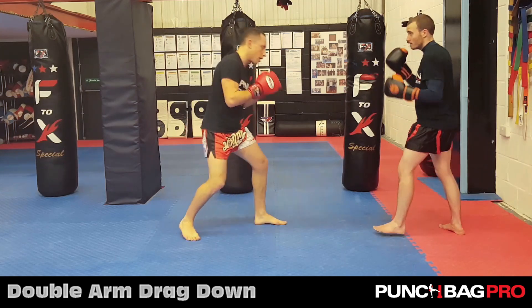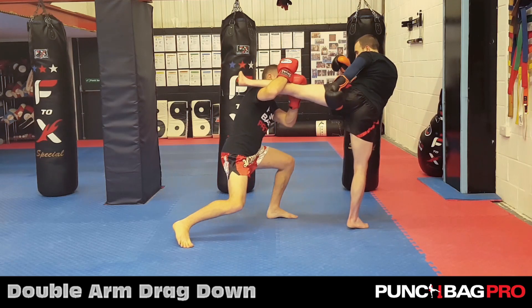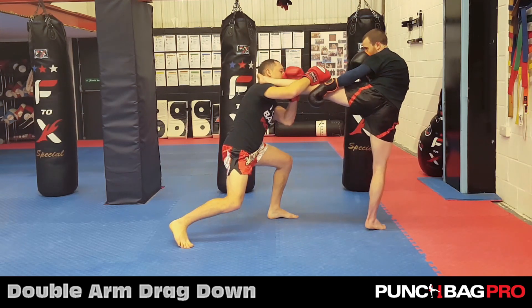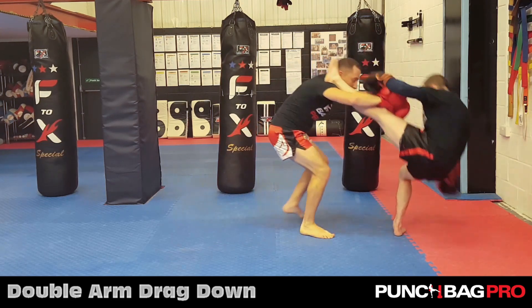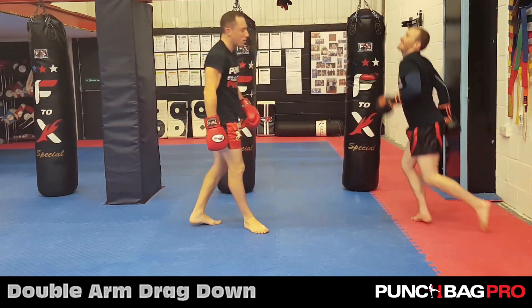Let's try it on the other side. Mike gives me the kick, I come up here and catch it. See how it's a little bit higher on my shoulder? My hand is still protected and I've got this one over the top. I put both hands on his knee and just drive up and straighten that onto his edge, slamming his butt to the floor.